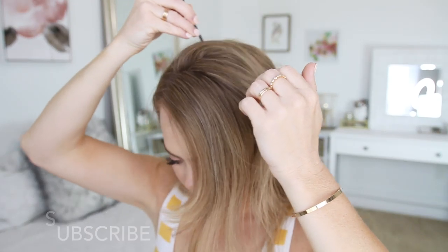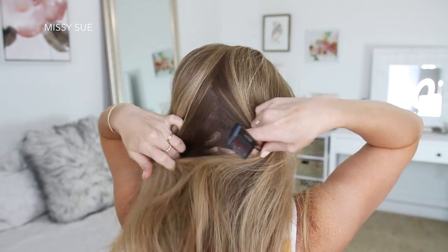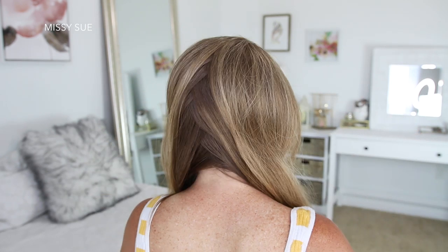For this style, I've got my part on the right side, and then I'm just going to create a zigzag part down the back of my head to divide my hair into two sections, a left side and a right side. Then I'm just going to clip away the hair on the right side.